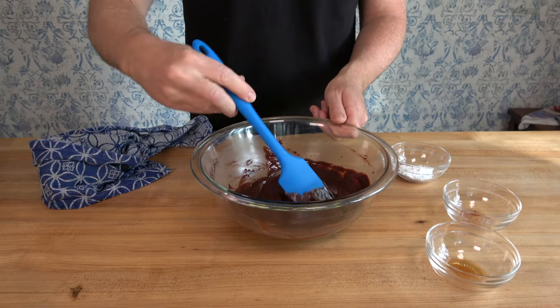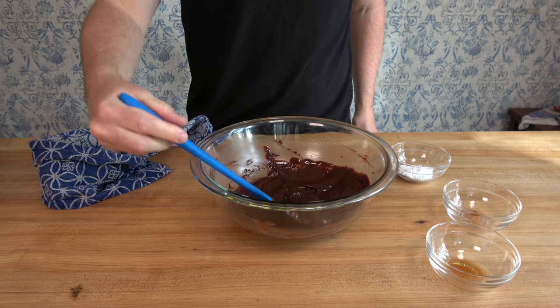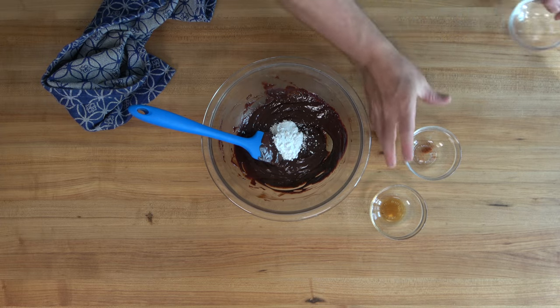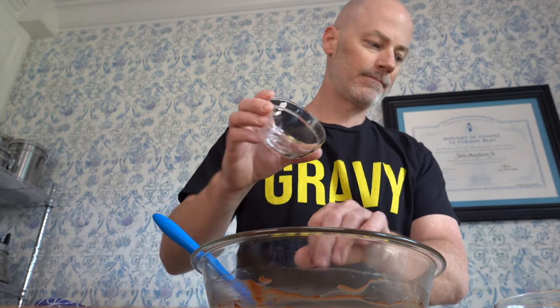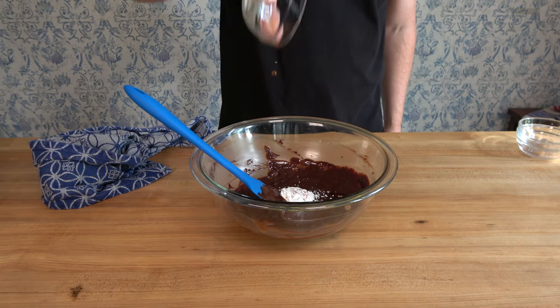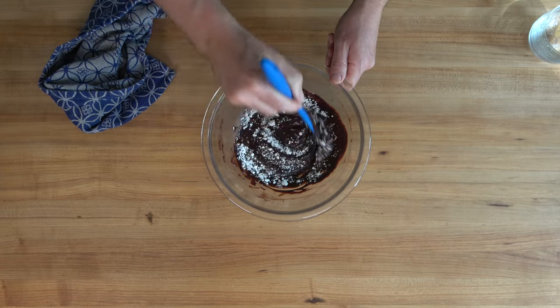Now it's time to add a few last ingredients and then you can indulge. First, add one tablespoon — or eight grams — of powdered sugar. Then add a quarter of a teaspoon of cayenne pepper, and if you've never tried this in chocolate, you've got to. For your last ingredient, one teaspoon of vanilla. Drop it in, mix everything together, and then you're ready to dive in.